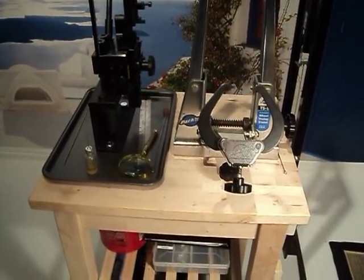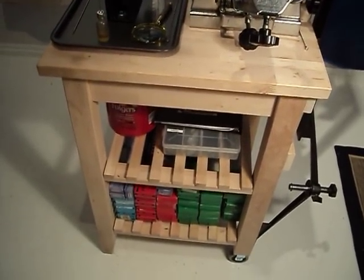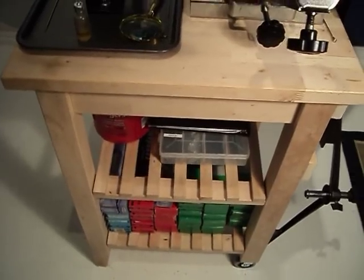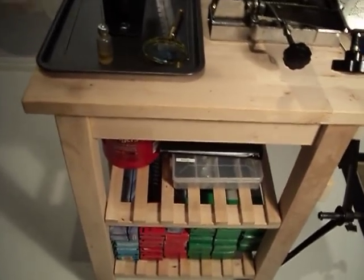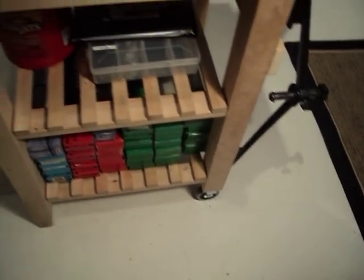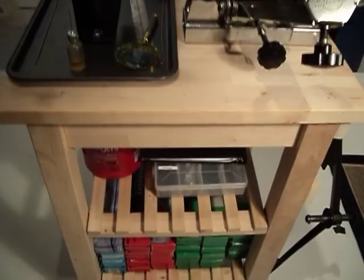Today I'm going to take you on a walk around of my wheel building station. I built it on an IKEA butcher block table, which is a very sturdy, compact table. It has two non-swiveling casters on two of the legs, so it's very easy to just pick up one side and wheel it wherever you want to.